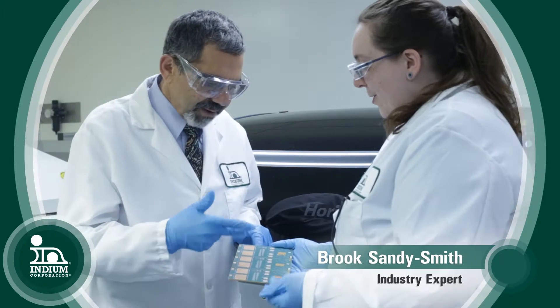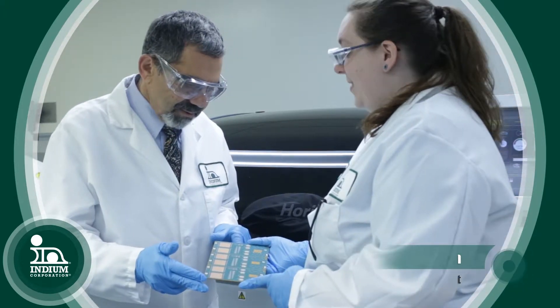What about the stencil? Well, the stencil is pretty complicated — it really depends on your pad design. The component manufacturer usually has a set of guidelines that they give you, either specifying your stencil thickness or the standoff height that you'd like to have under the component after reflow.